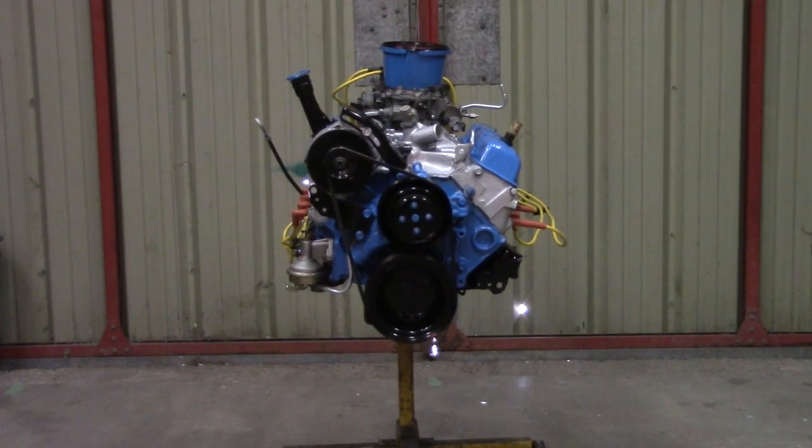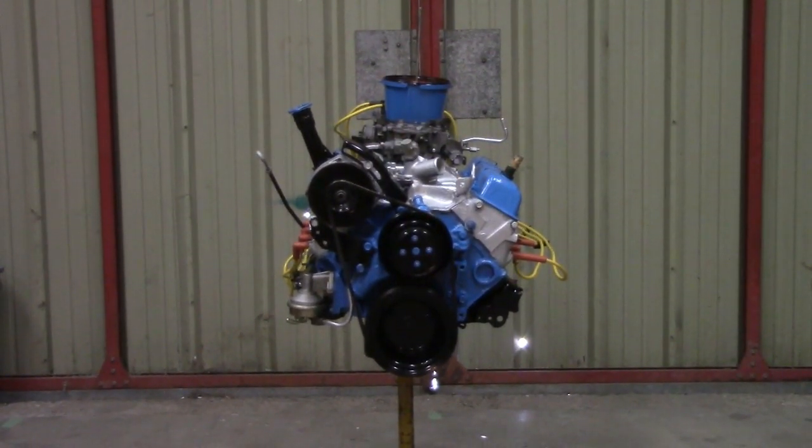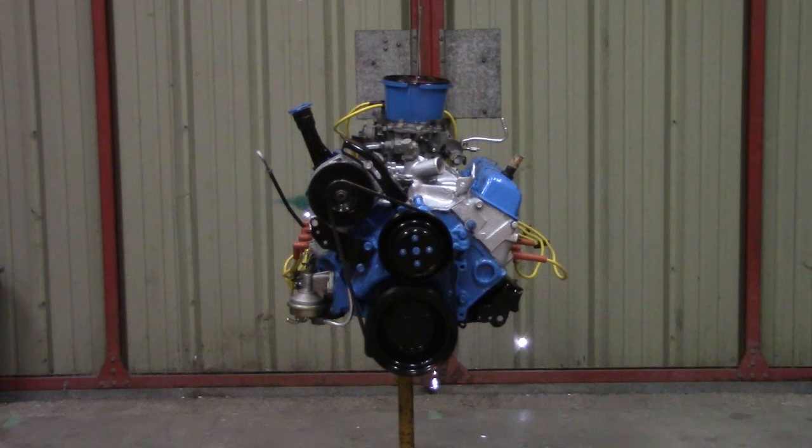Hi everyone, welcome to BS and Bench Racing, part of the RealBuilds channel. Most of you will probably recognize this, if you've been following the series — the weekend engine project that we did on dolling up a used engine, turning it into something cool. It's a 305, or 5-liter Chevrolet V8. And today we're going to take some time to talk about engine parts, because a lot of people get the dark greasy shape but don't know everything that goes into it, and what parts of it make the horsepower. Hang on for the ride with BS and Bench Racing.